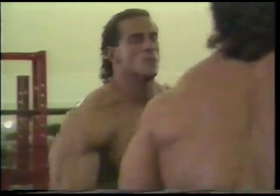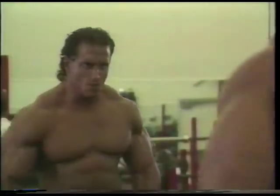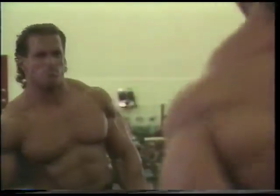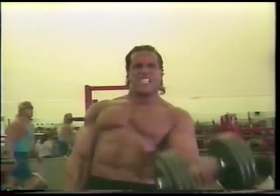Now let's move into biceps — probably my favorite body part, what I'm known for best. My first exercise I believe in is using a compound motion, whether it be dumbbells or barbells. What I mean by compound is something that allows me to use a great range of motion. It allows me to cheat just a little bit to get that extra weight. Notice here I sway just a little bit just to get the weight up, because I'm using an actual heavier poundage.